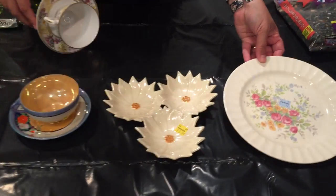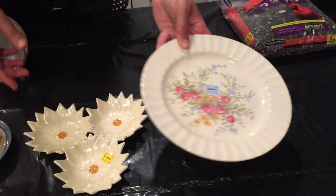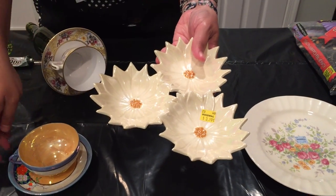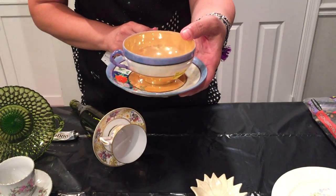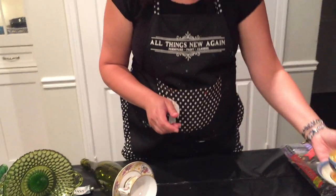I'll show you a couple different styles of bird feeder and all you need are some plates, or maybe a cute little dish — this one was 99 cents, you can't beat that. I found this at Goodwill the other day. So any type of little plate or dish or even a little cup and saucer — I'll show you two different ways to make cup and saucer bird feeders for the birds in your yard and they will love you for it.